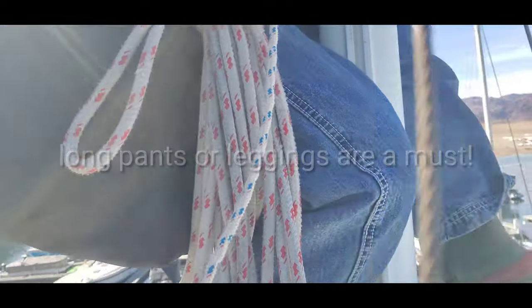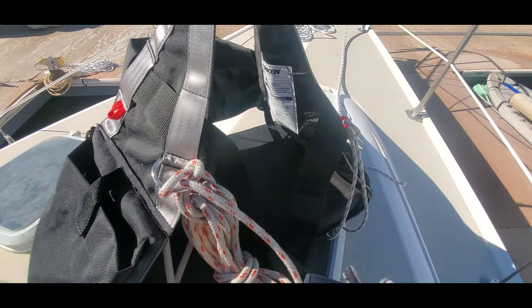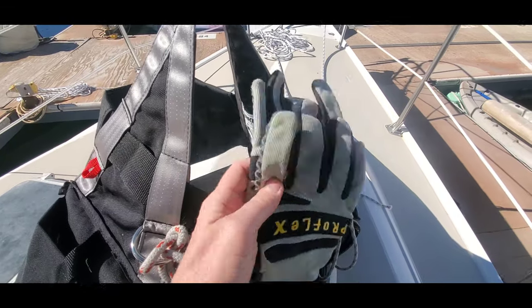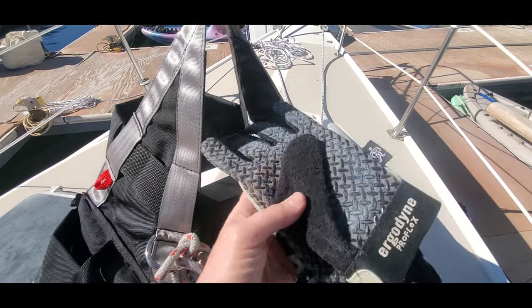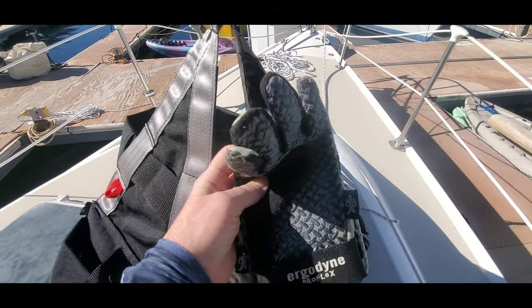I also highly recommend wearing gloves all the time, especially the kind that have rubber grips, because I do grab onto the shrouds as I crawl up.